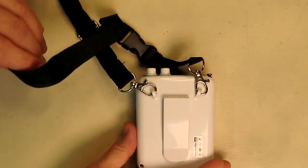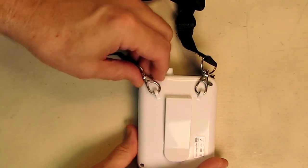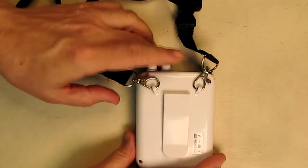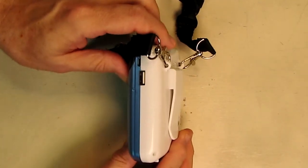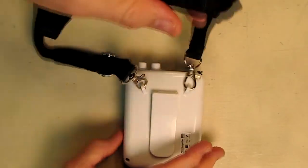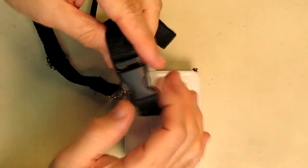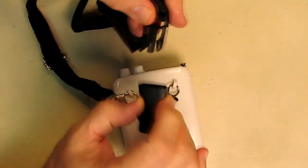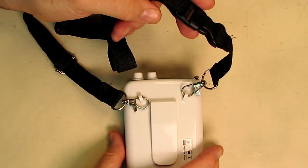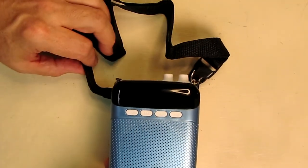I'm going to show you the included strap system — very nice quality. It has loops that you open and close to attach to the plastic holders on the unit. You can also clip it onto your shirt with a really nice oversized plastic clip. The strap is adjustable — you can make it longer or shorter — and it has a quick-connect/disconnect piece so you can take it off your neck easily. All in all, very stylish and very functional.